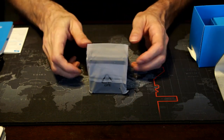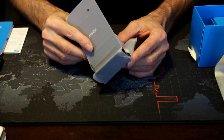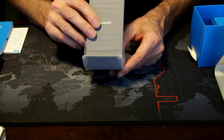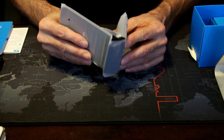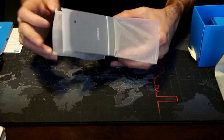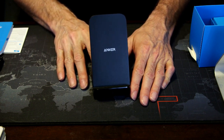Setting the box aside — one thing I noticed right off the bat is it's very sturdy. Even though it has that hollow plastic sound, it seems to be almost entirely injected plastic and feels solid. I can tell it's hollow inside but still feels very well built. Let's take off this protective plastic.